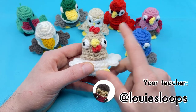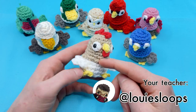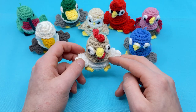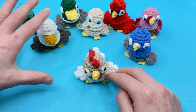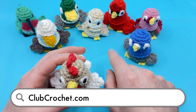Hey there, it's Louie and in this video I'm going to be showing you how to crochet a chicken burb — that's right, burb with two B's — because these guys have a lot of special qualities about them. Here you can see my little collection of different kinds of burbs. If you want to find all these patterns, you can find them at clubcrochet.com/burb.